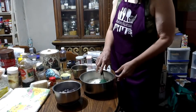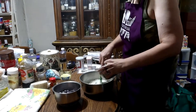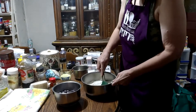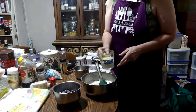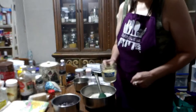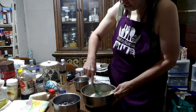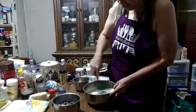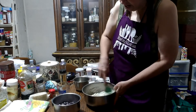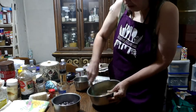Now we can add our liquids. Here I have one egg and a half a teaspoon of vanilla. I am going to add that. In the measuring cup I have a half a cup of milk and a quarter cup of oil. And that is all there is to the batter. You just want to get this mixed — it doesn't have to be super mixed, you just want everything wet.